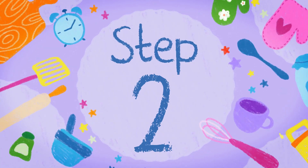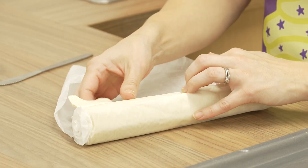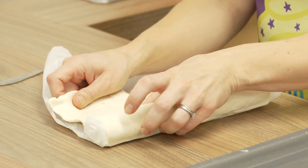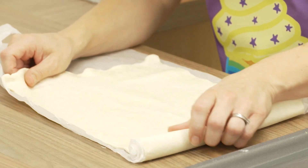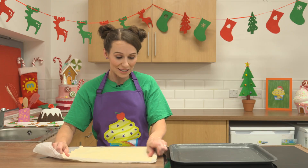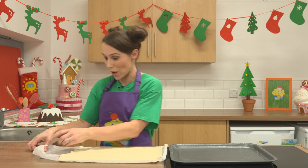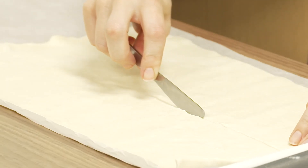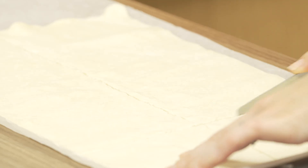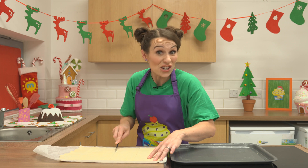Step two. Roll out your ready-made puff pastry, like this. And then using a child-safe knife, you can cut it into squares. So I'm going to draw a line all the way down the middle and then cut them into squares. You can make them as big or as little as you like.